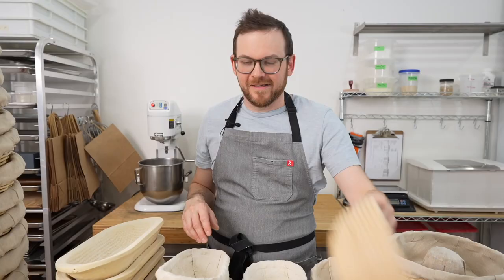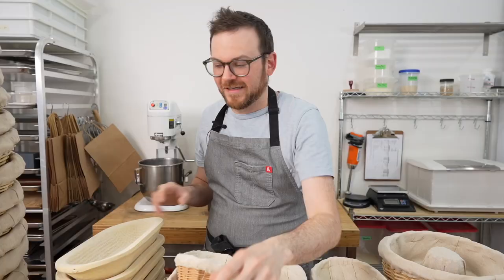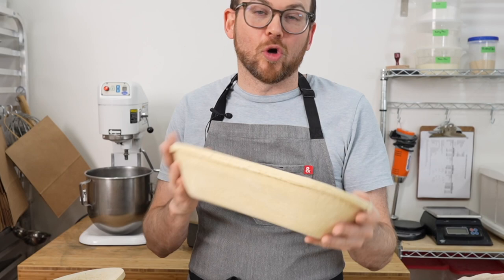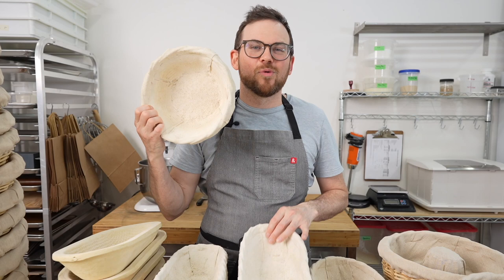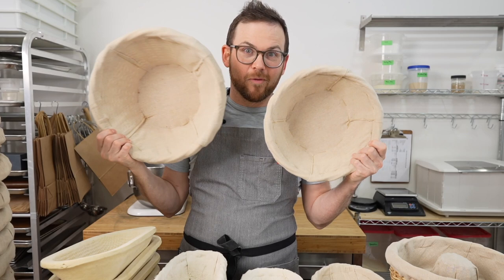Cane, wicker, and wood pulp are also known as bread form. They come in all different shapes and sizes, the most common being round for boule and oval for batard. But you can also get square ones, triangle ones, these ones for couronne, bigger round ones for bigger boules, and even bigger round ones for even bigger boules.